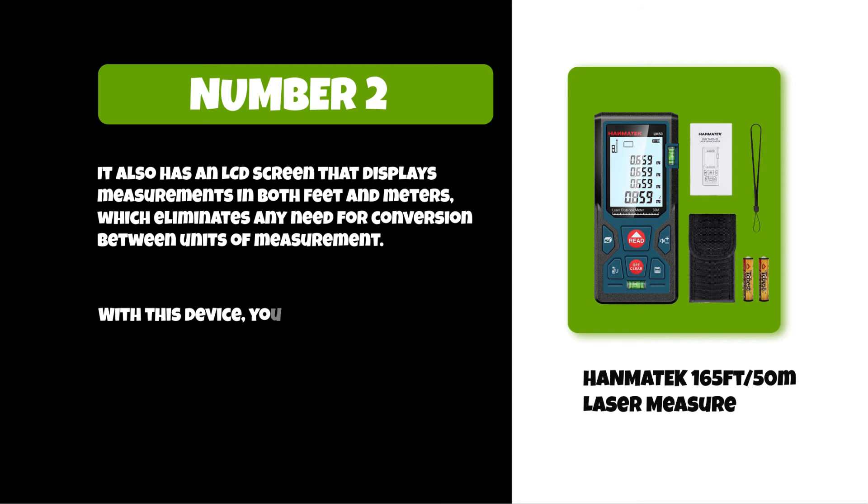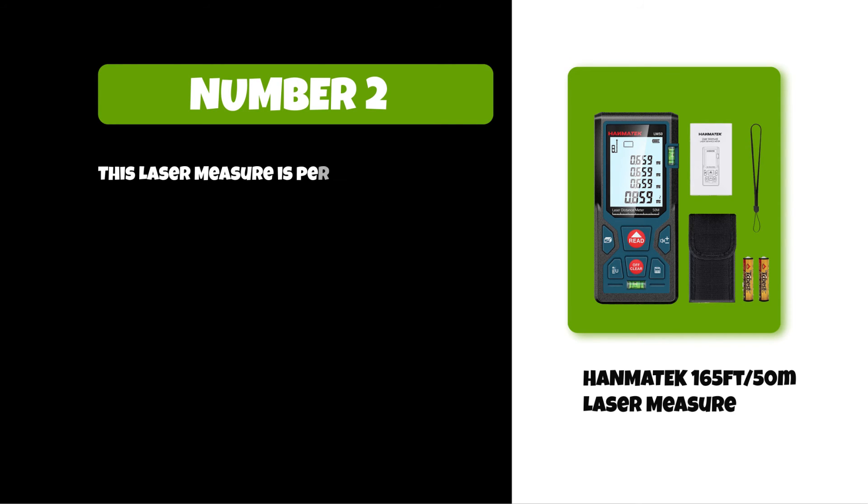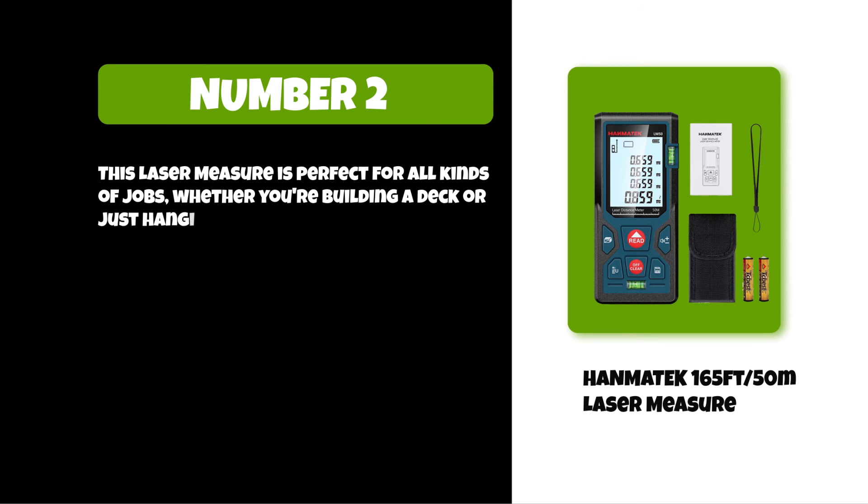With this device you are able to take accurate measurements from up to 165 feet away with just one click of the button. This laser measure is perfect for all kinds of jobs, whether you're building a deck or just hanging pictures on the wall.